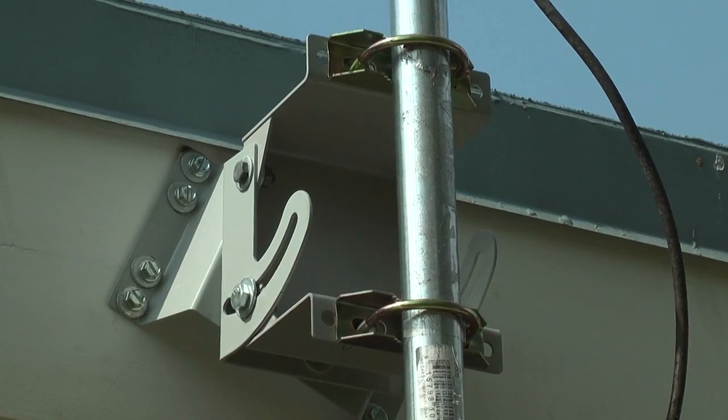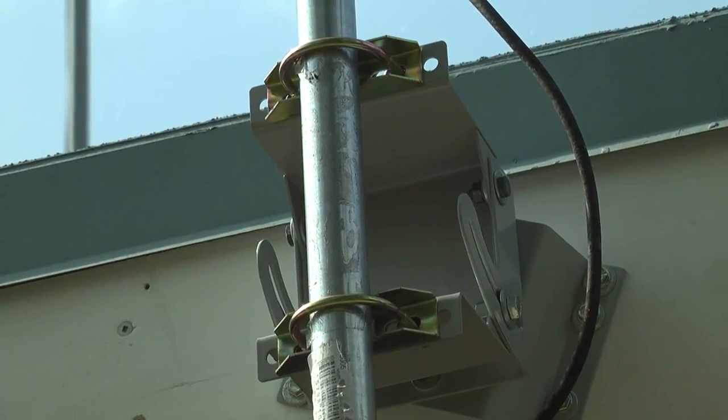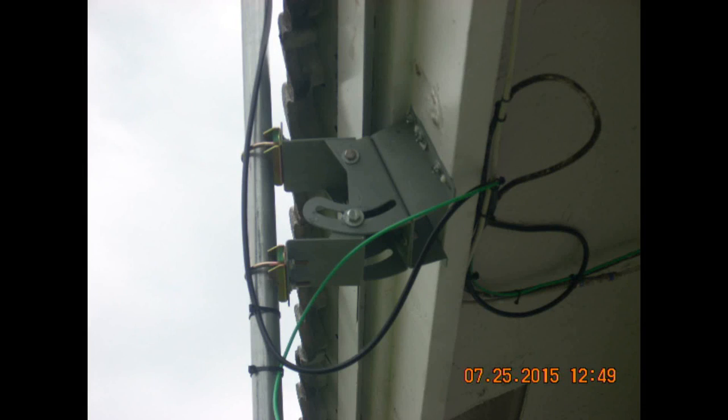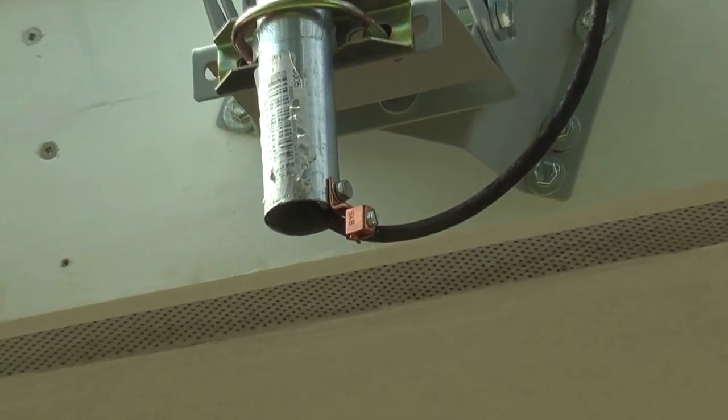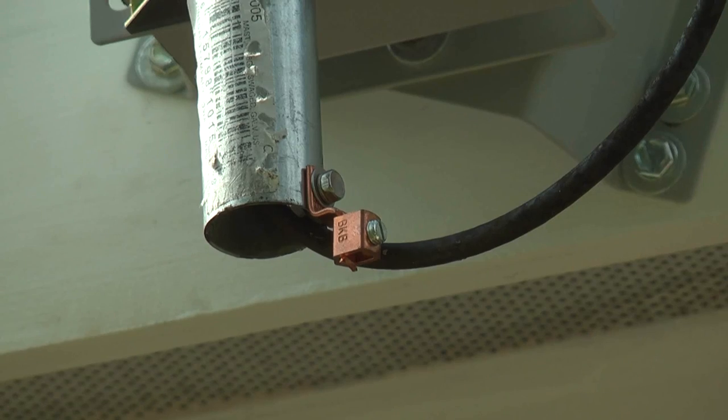The installation pictures included do show the unit installed on a fascia board. These brackets can be used to support many other devices besides antennas. The antenna support structure and the antenna lead-in cable should be grounded to conform to local codes and the National Electrical Code.